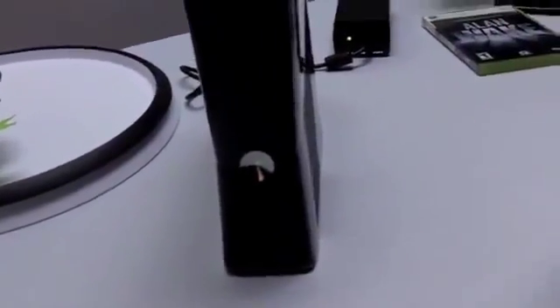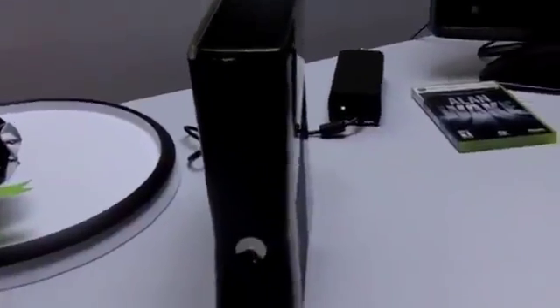I've had this thing on and left it on for like two days without even realizing it. This is the box — it's about 15% smaller than the older box, packed with a lot more features, packed with a lot less noise.